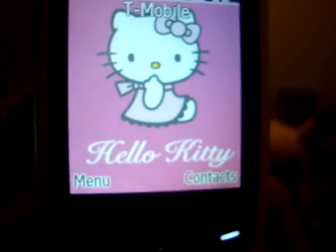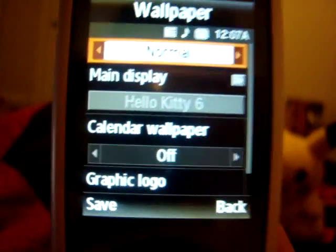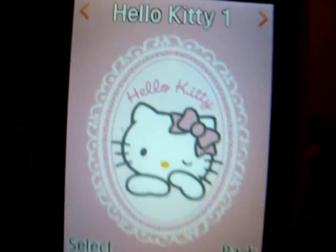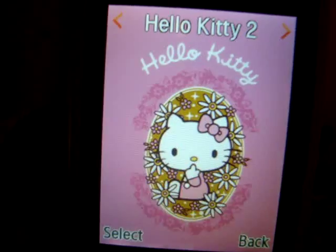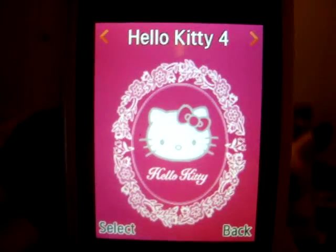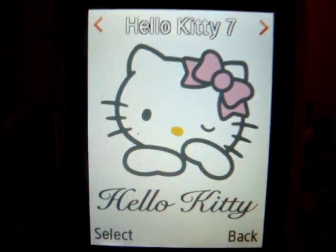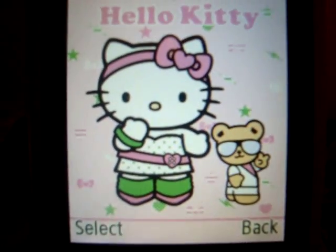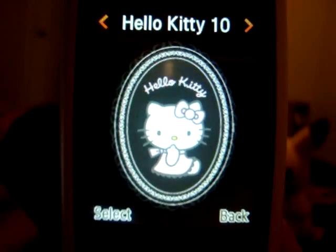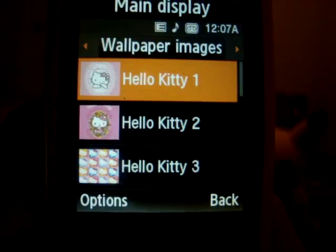I'll show you the wallpapers that come with it. It comes with nine different wallpapers. There's one setting so it goes on random wallpaper, so every time you go back to the main screen it's different. There's a baby pink Hello Kitty one, candy pink, a grid of all the different colored ones, hot pink, Hello Kitty in Paris, another candy pink one, white, one that looks like 80s with leg warmers and stuff, red, black — and then the random one. So if you stay on that one it's just different all the time.